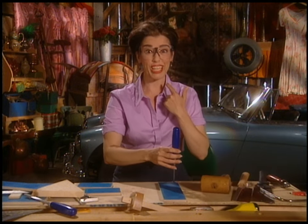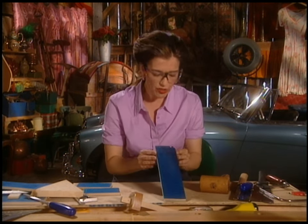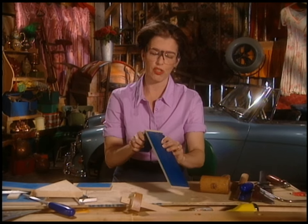A chip nailed me right on the chin — that's why you're wearing the glasses. This goes really fast. I'm going to knock out every other tooth, and then I'll be ready to do another side and start joining them up together.